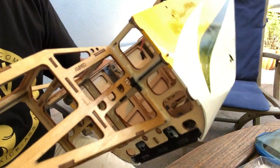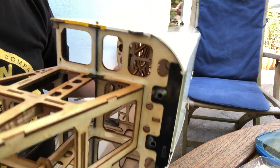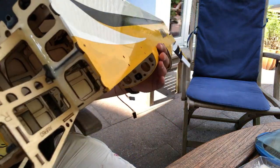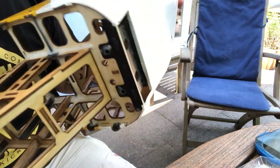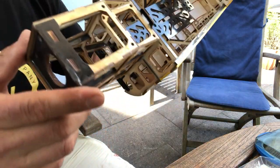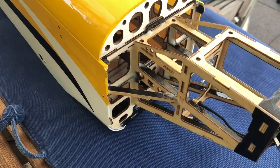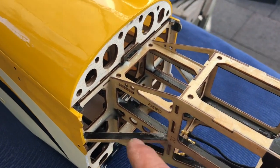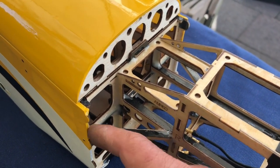Here you can see I applied ample amounts all around everywhere. I imagine the Thrust 60 on six cell will develop some brutal power, so you want to be thorough here. After the epoxy had cured, I installed these braces and with that, the motor box installation is complete.